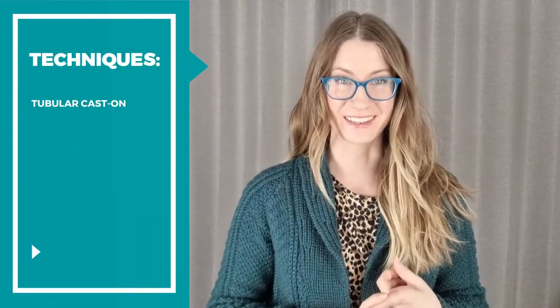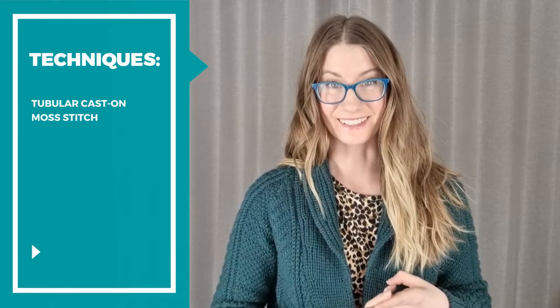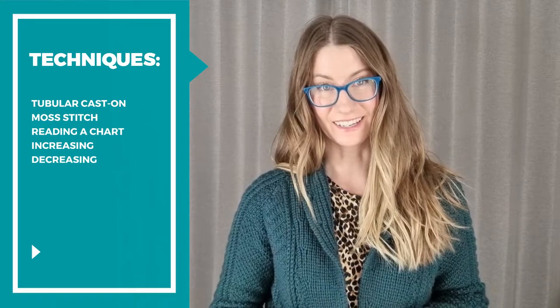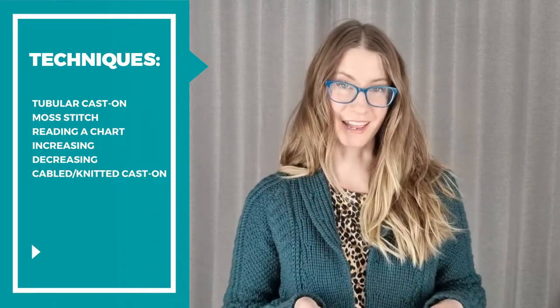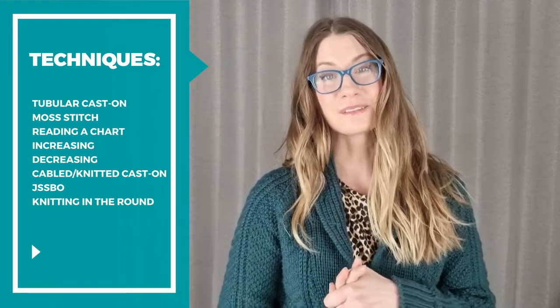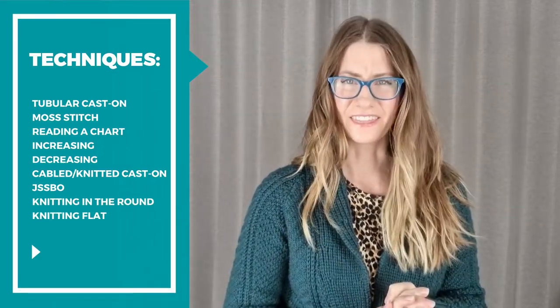The techniques I used for this sweater are the tubular cast-on, moss stitch, reading a chart, increasing, decreasing, cabled cast-on or knitted cast-on, Jenny's Super Stretchy Bind Off, knitting in the round, and knitting flat.